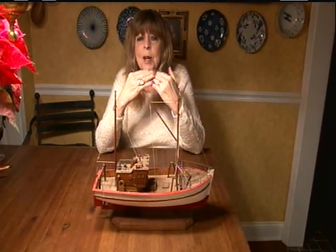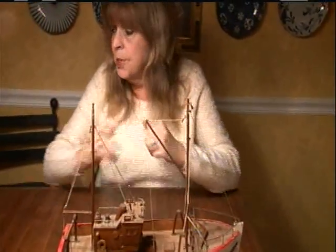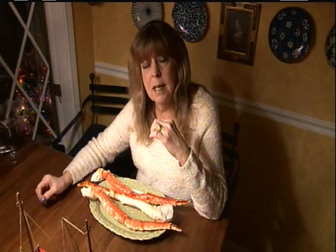And they risk their lives in what's considered one of the most dangerous jobs on Earth, just to get these Alaskan king crab legs. I paid $30 for these three legs. But after you watch this show and you see what they go through, I will pay anything to have this delicacy.